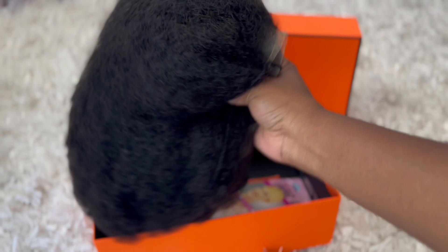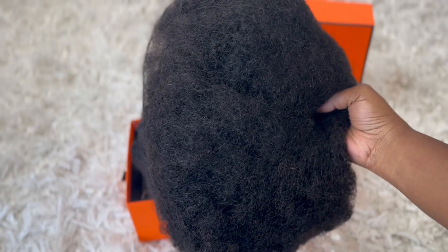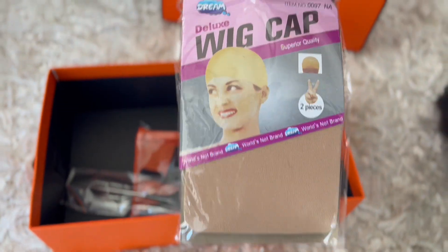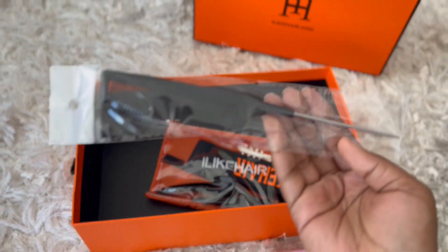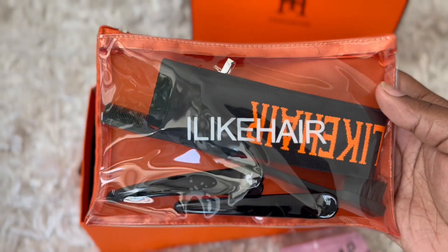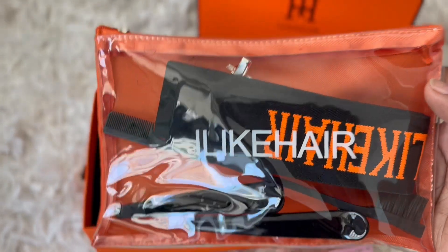The wig came really neatly packaged — it is already giving realness. When you order, they send you some extra items in the box. I got two wig caps, an I Like Hair rat tail comb, and a pouch that comes with an I Like Hair edge band, an edge brush lash comb, two hair clips, and an I Like Hair pin.